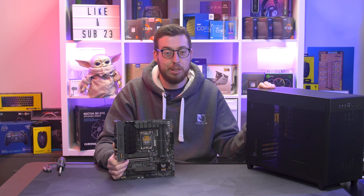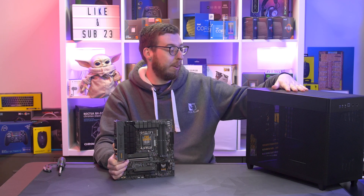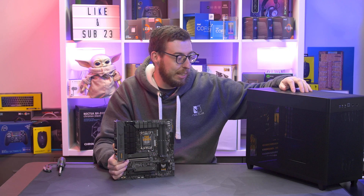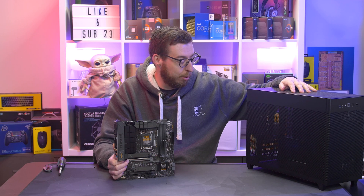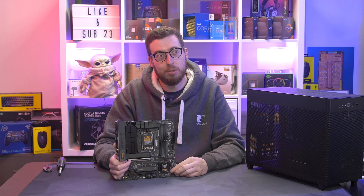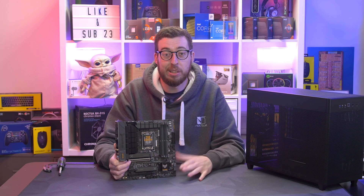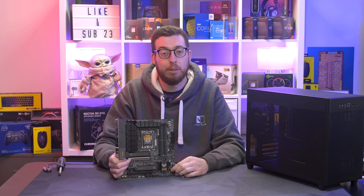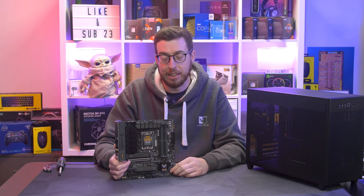I'm looking forward to using it with the AP201, so stay tuned, get subscribed and hit the notification bell so you don't miss that — it should be coming very soon. Just waiting to see if we can get something special to really take it to the next level. That will do for this video on the B760M Gaming Plus Wi-Fi D4. I'll add the other variants, including the DDR5 version, in the description box below. Thanks for watching, thanks to ASUS for sending this out, and I'll see you in the next one.